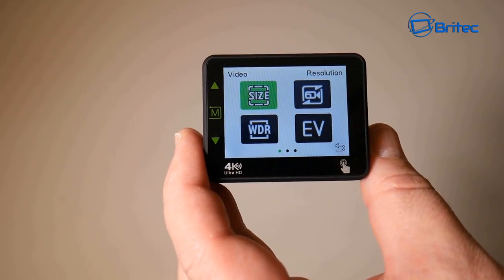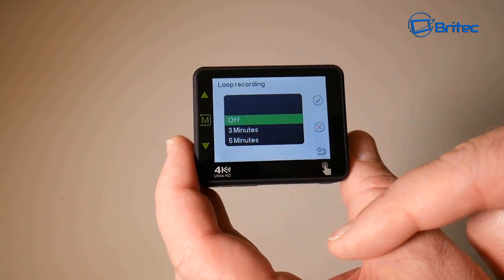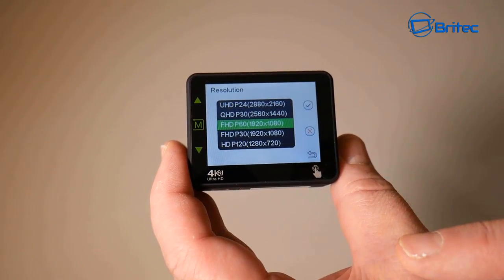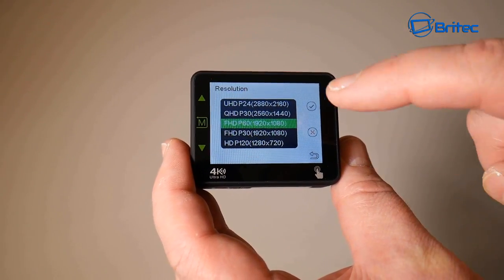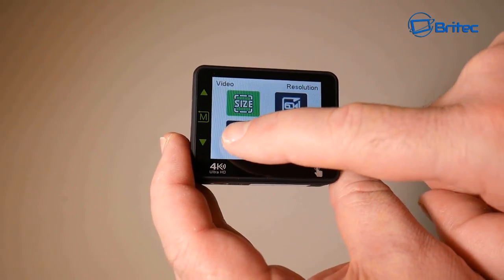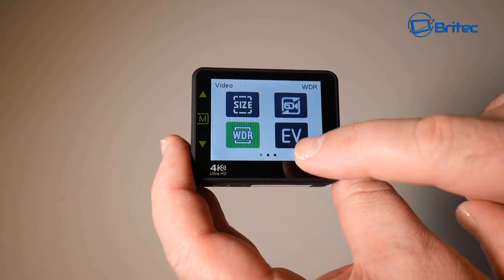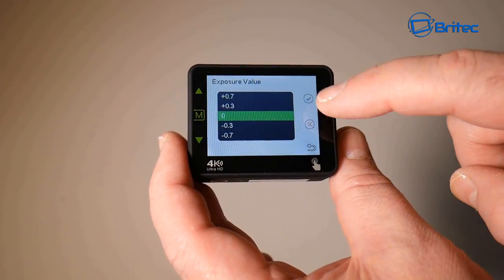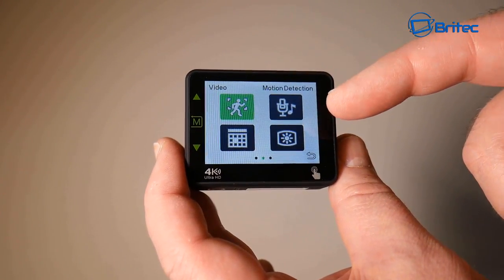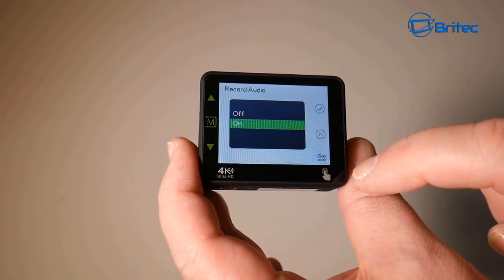The menu is clearly laid out. You can see options for size, WDR, and EV. You can set up loop recording and scroll through options. Under size you can change the video format — for example, 1080p at 60 frames per second, or 4K ultra HD at 24 frames per second. WDR can be turned on or off. You can also adjust exposure value up or down. Swiping to the next page gives access to motion detection, which can be toggled on or off, and record audio.